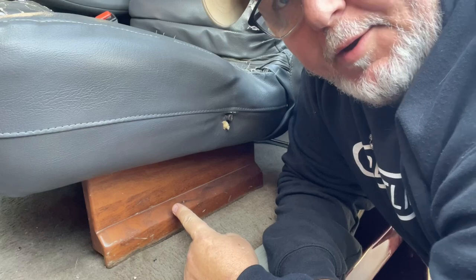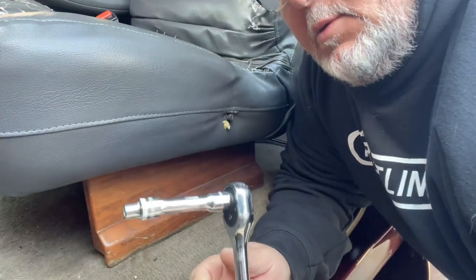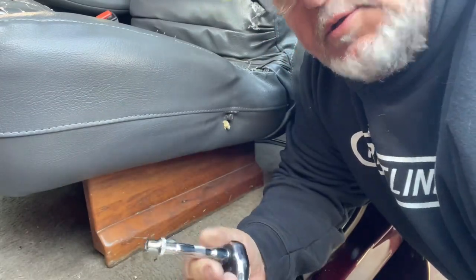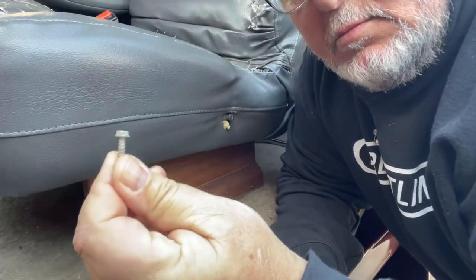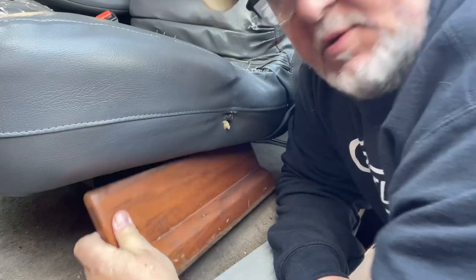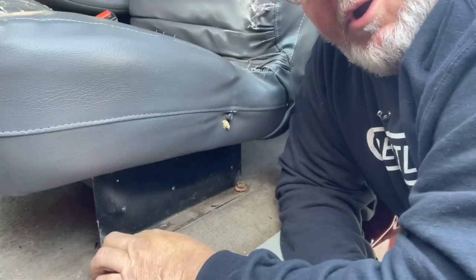Down here on the bottom you see the wood trim work. There are three screws on the back side — you have to go under the seat with a quarter-inch socket and remove the wood screws. The piece just comes right off, exposing the framework.